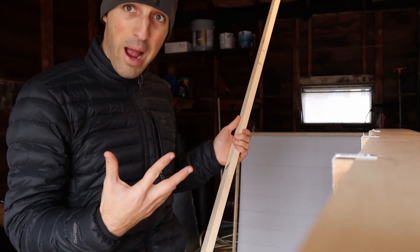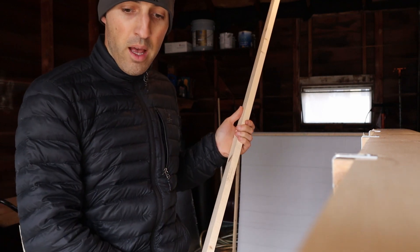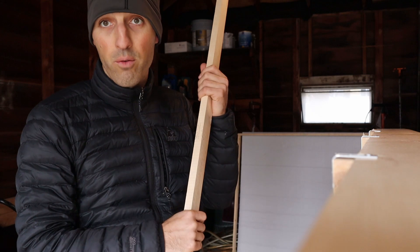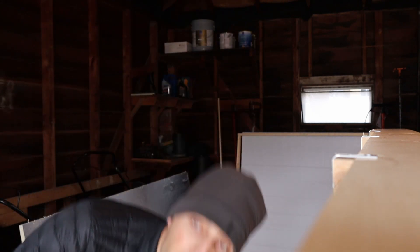I used a total of six brackets — bought two packs of four, so I had two brackets left over. I also used eight two-and-a-half inch screws that I had left over from a different project.